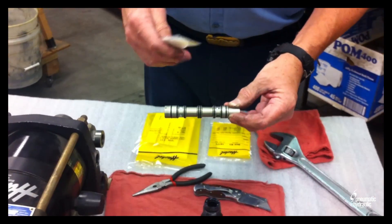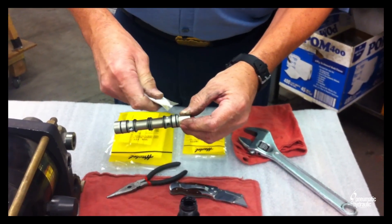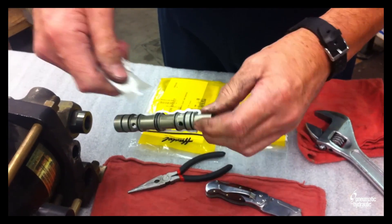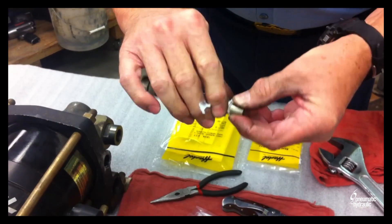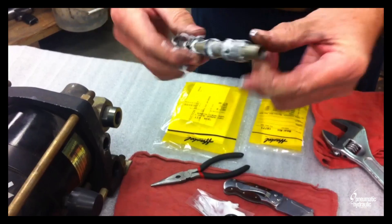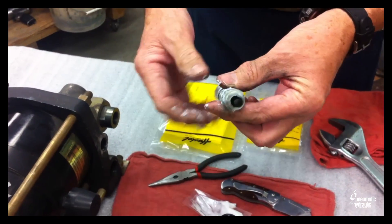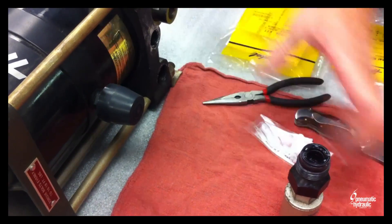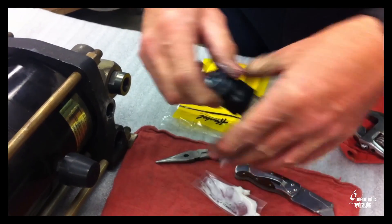Dry air is better — a little moisture is alright, but you don't want it washing out the lube. What I'll do is put three lines of lube on the spool and go ahead and work it in. On the tip, I want to get some lube on there because that's where that O-ring is going to run. Go ahead and reinstall the spool, take the excess, and go ahead and wipe it off to get it on the outer O-ring.